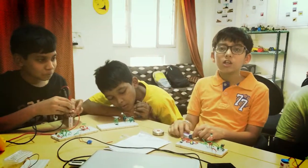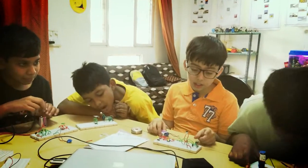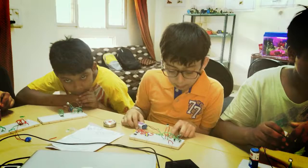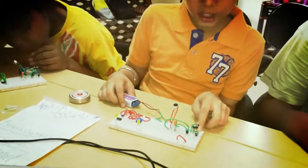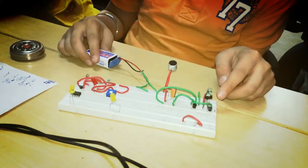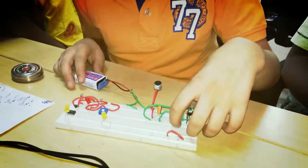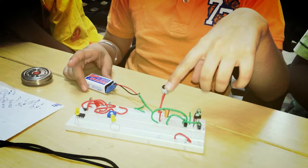Hi, this is Ansh. Today I have made a new project: sound sensor. In this, I have used four resistors — one megaohm, two 10k resistors, and you can choose any resistor of ohm; I have chosen a 33 ohm resistor. I have also taken two NPN transistors, a capacitor, and a sound sensor.